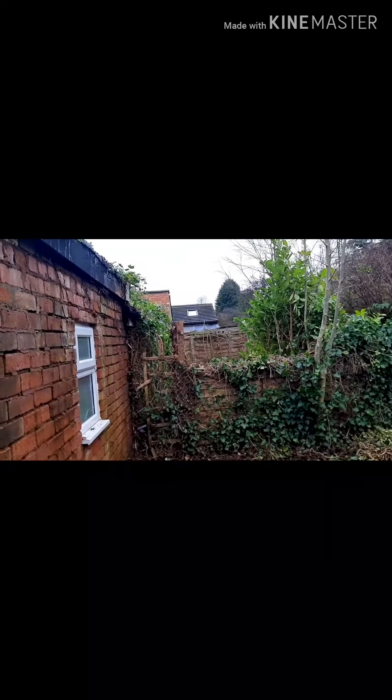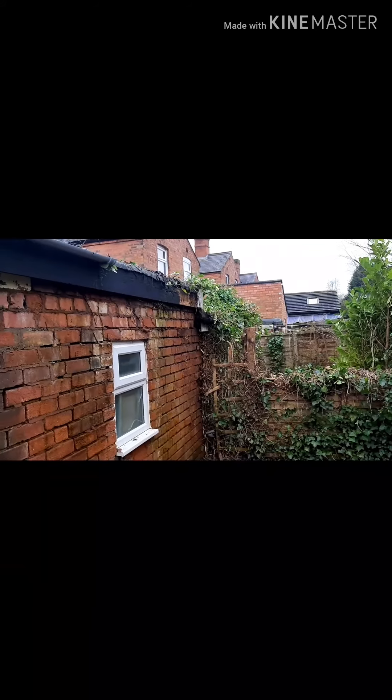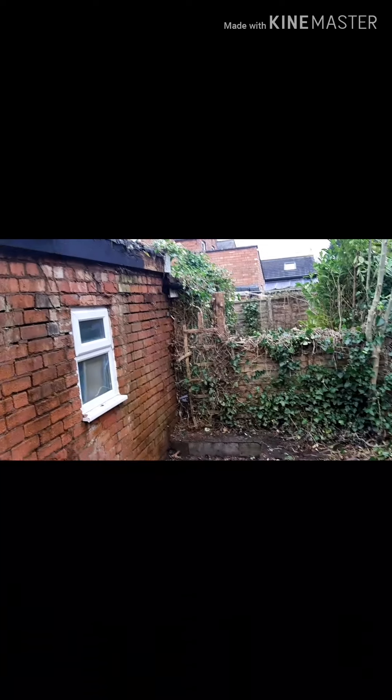Hi, welcome to another video guys. Today we're gonna be starting another project — we're gonna replace the roof on this old property. As you can see, I cleaned all the junk that's been growing for the last couple of years, maybe ten years. You never know.